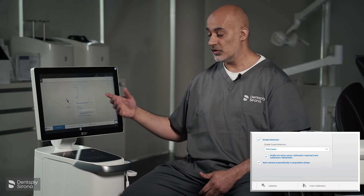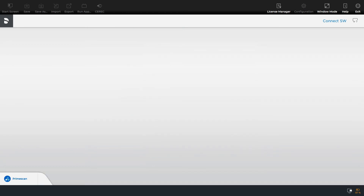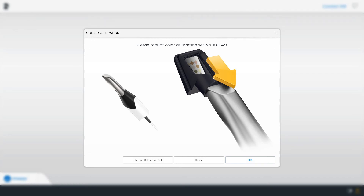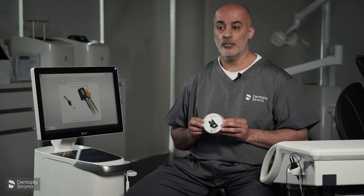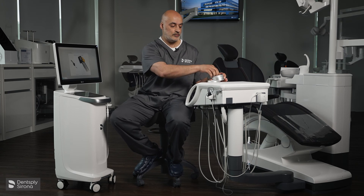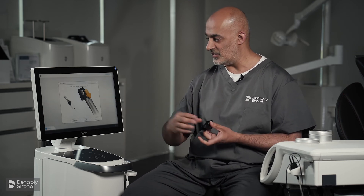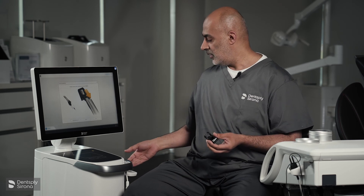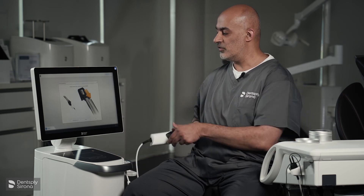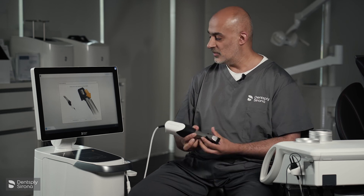You also have the choice of which shade guide you would like to select — you can either use the Vita Classic or the Vita 3D Master. We're going to select colour calibration and select OK. Before we select OK, you will have your Prime Scan calibration box, which is in your onboarding kit. You open it up and take it out. You will notice there are some colour diamonds within this, replicating what you can see on the screen. How we take out the camera: support it correctly and slide the camera on.